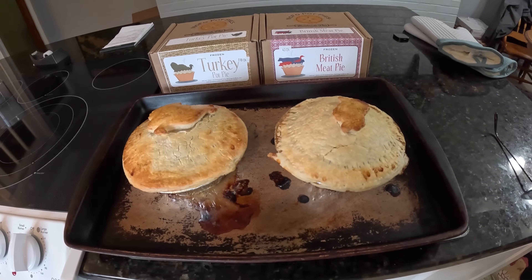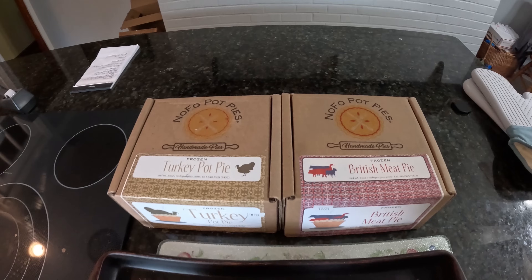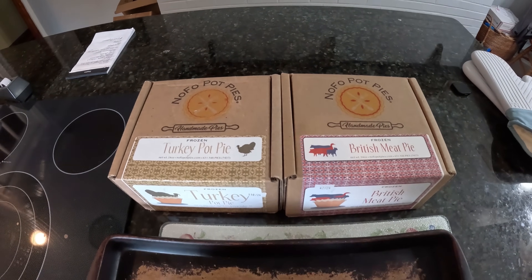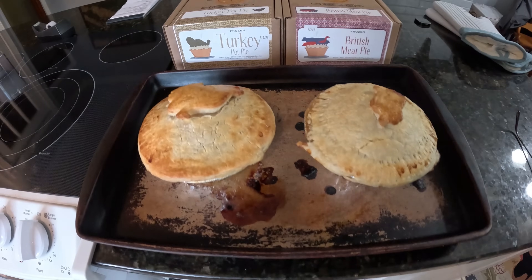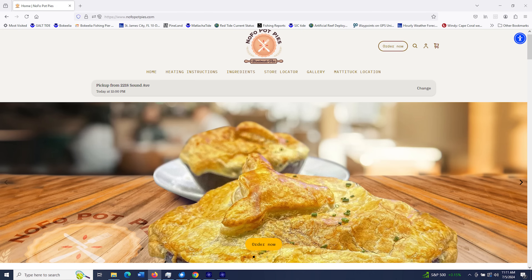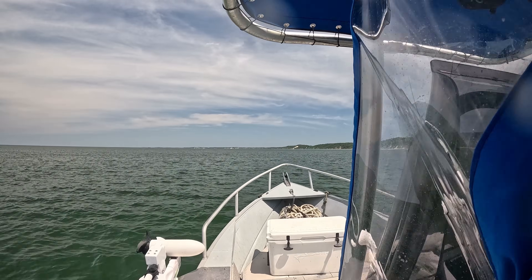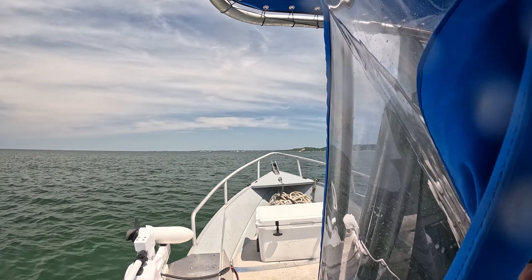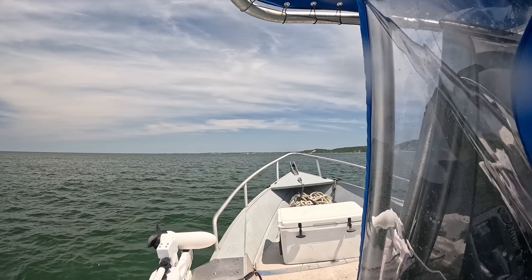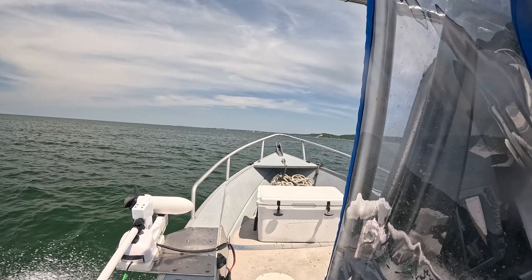Besides owning the Coop Ridge restaurant in Baiting Hollow, Jonathan is the inventor and owner of NoFo Pot Pies. These things are just delicious and they're really getting around now — their website is nofopotpies.com and their store locator shows 20 locations. Check them out. I hope you enjoyed this video — please hit the like button, subscribe, and hit that notification bell. Check out my online fishing courses at saltstrong.com/skinner and my books at johnskinnerfishing.com and on Amazon.